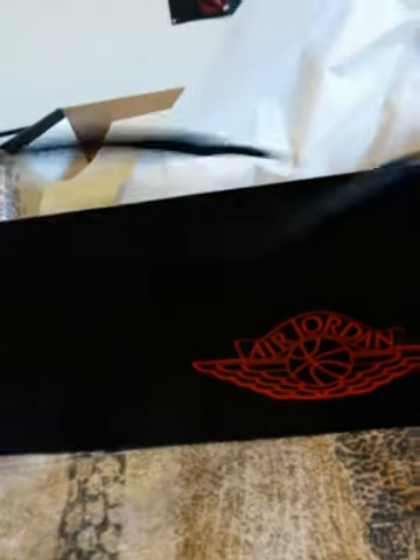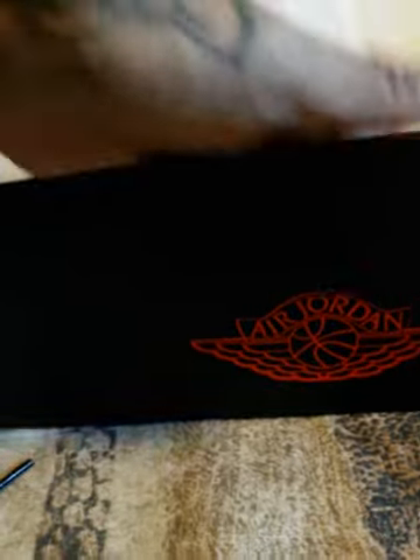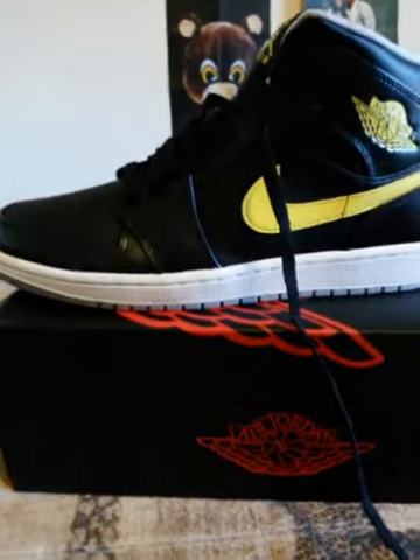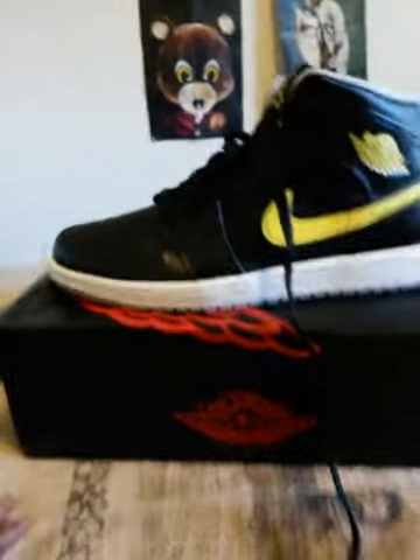Y'all already know, these come to like $115. As always, I don't ever pay that. And anytime I get a shoe that's unlaced, it's because it's the one I tried on. I try to get the shoes that I actually tried on, you know what I'm saying? But that's it, man.